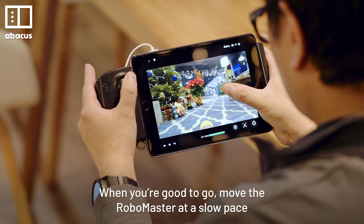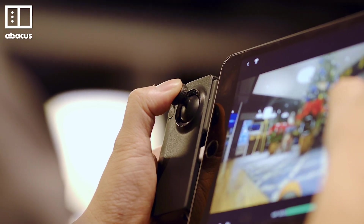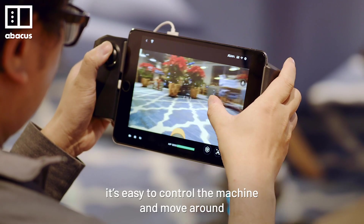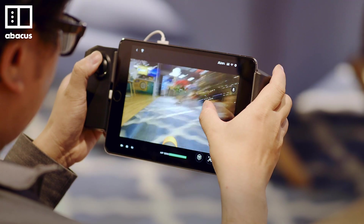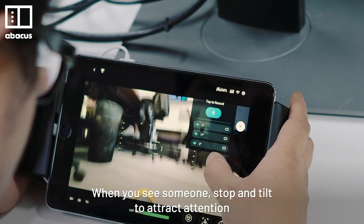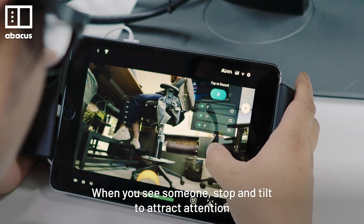When you are good to go, move the RoboMaster at a slow pace. By looking at the live feed, it's easy to control the machine and move around. When you see someone, stop and tilt to attract attention.